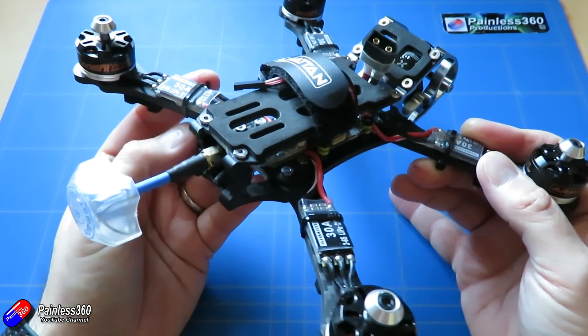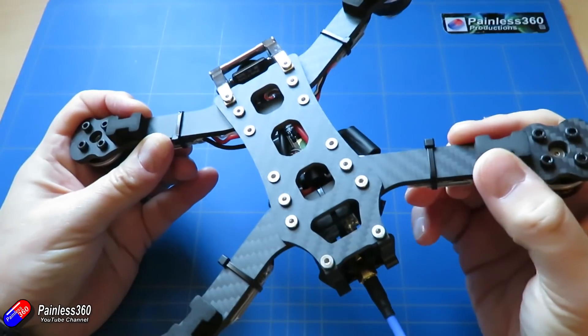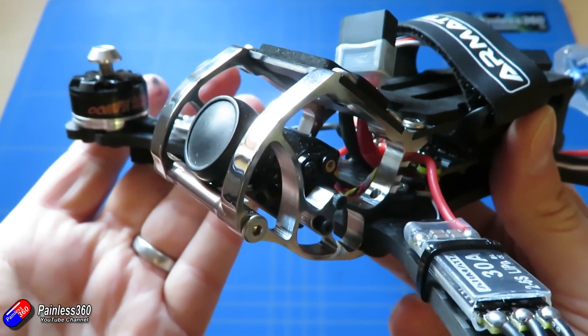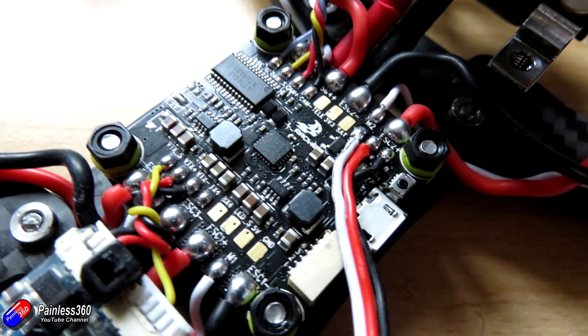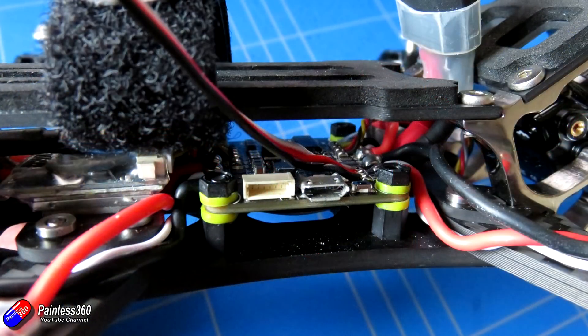The specs: it's the Armattan Rooster 5 inch frame, available separately and also available in 6 inch versions. It has the Oomph 2205 2300KV motors, although some pre-built models are also available with the more powerful 2550 Oomph motors. 30 amp Armattan-branded BLHeli-S ESCs, Foxeer Predator Mini camera in the front cage, CL Racing F4S all-in-one flight controller — a very capable flight controller. There's a little mini VTX at the back, an Ionwaste W antenna, cyclone props included, landing pads under the arms, soft-mounted flight controller, and pads and straps for both the battery and the camera.